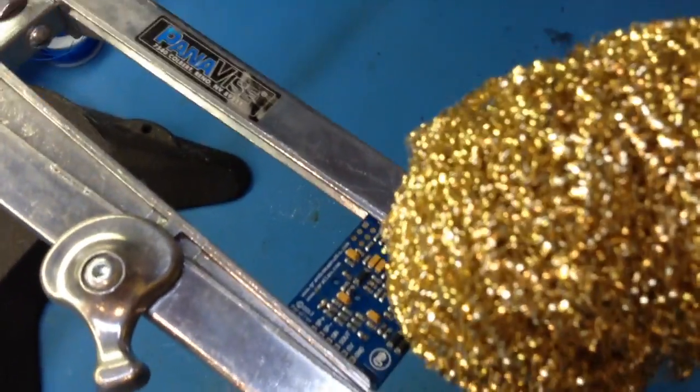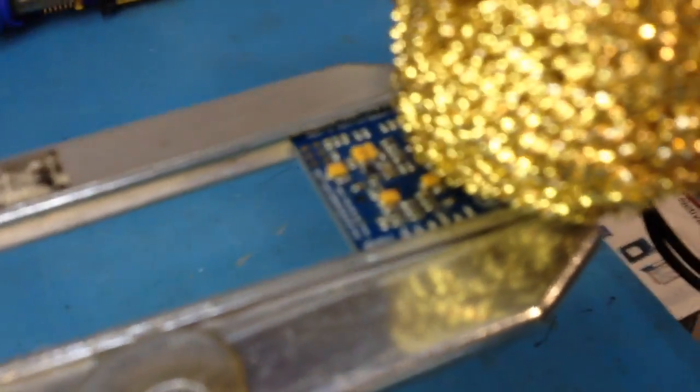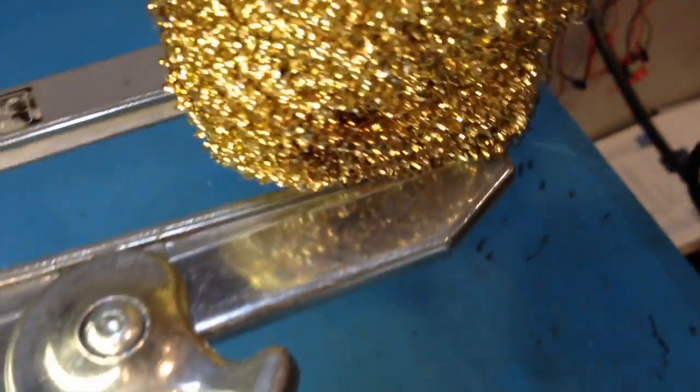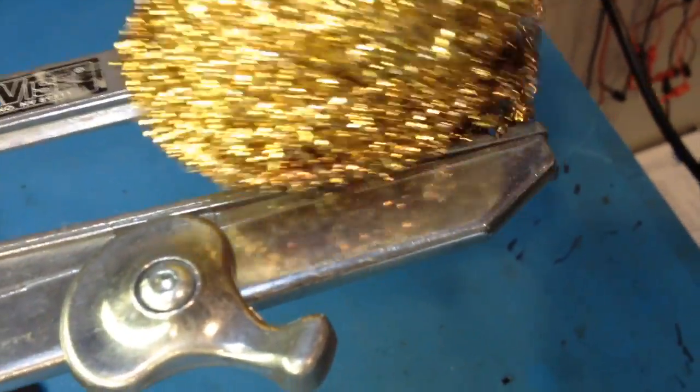Give it a second to heat up. It seems like the parts are starting to get a little warm. The solder is melting a little bit. Now we're talking — now they're coming off.